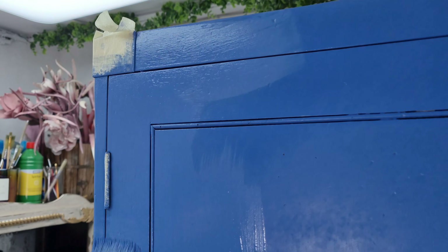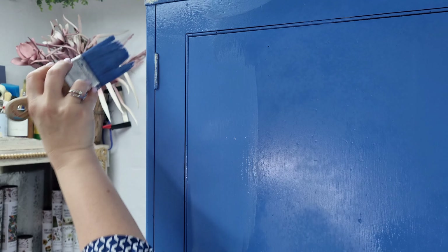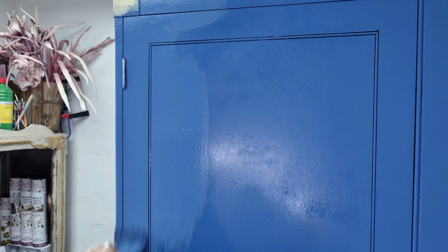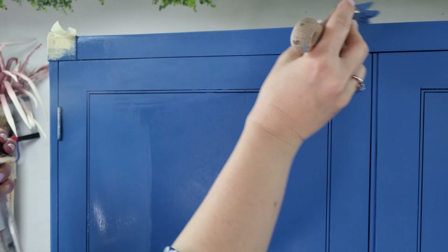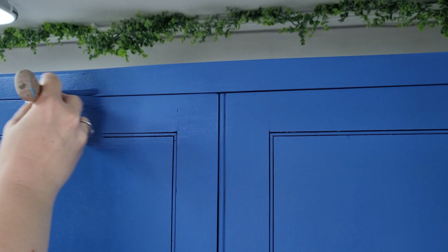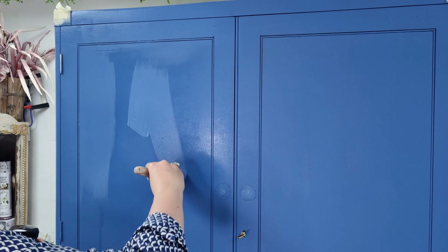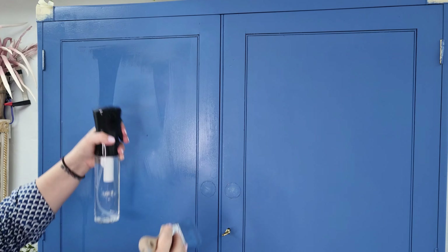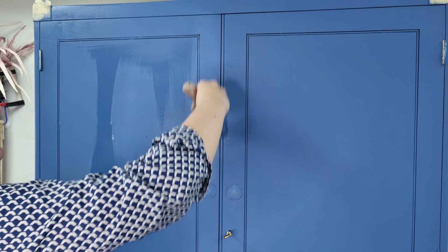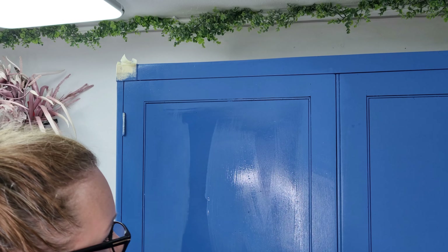We are now on the second coat, and we already have very good coverage. But I'm just applying not a very big amount of paint, because the coverage is already very good. And I just love this color so much — I know I said it before, but it's very beautiful. I want to remove the surface because I don't want to put too much paint. I prefer to apply a little bit with a very small amount of paint, just to equalize the paint here and there.